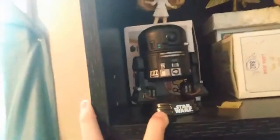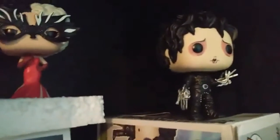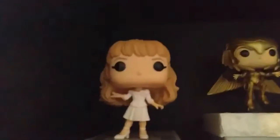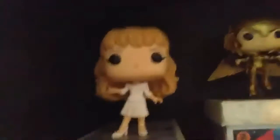For starters, we have this shelf in my room. We have this Star Wars figure — I cannot remember its name — I got it from my boyfriend Dominic for Easter. Then we have Ralph over here. This is a Pokémon. We have Edward Scissorhands, played by Johnny Depp in the movie Edward Scissorhands, and then we have Kim — also from Edward Scissorhands — she's sitting on her box.